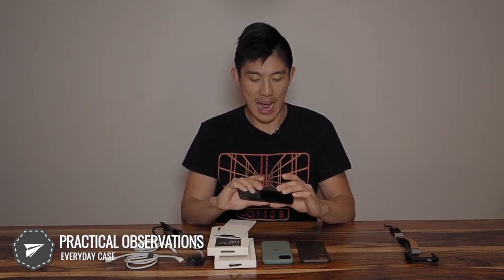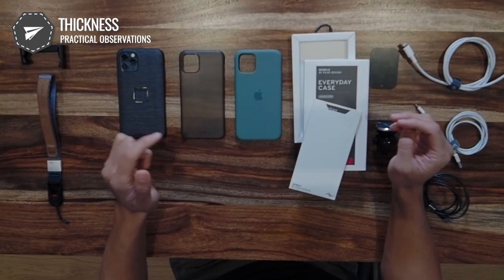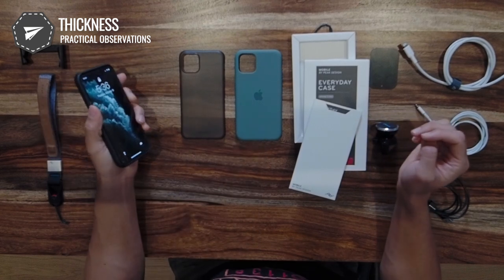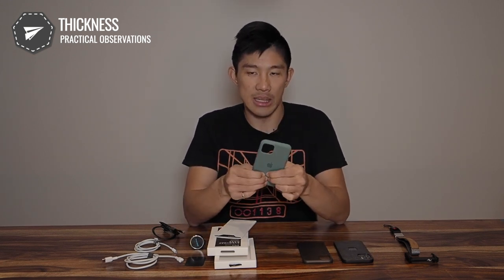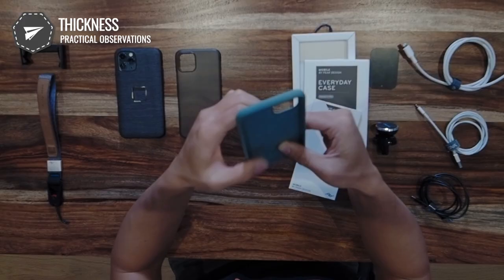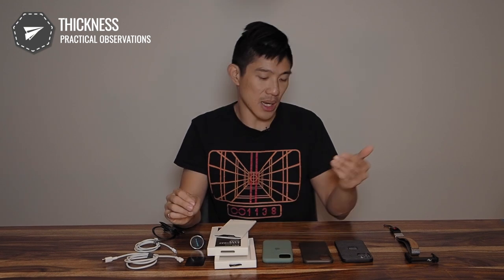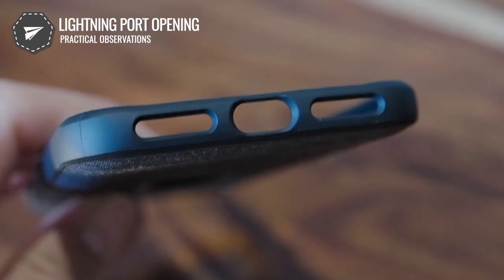The first thing I learned about this case is around thickness. I have a bunch of iPhone 11 Pro cases here — this Peak Design one, one from Dbrand, and the official Apple silicone case. I thought for sure this would be a lot thicker, but while it's thicker than the Dbrand skin, the Apple silicone case is about 2.2 millimeters, and this Peak Design one is only 2.3 to 2.4 millimeters — basically the same thickness.